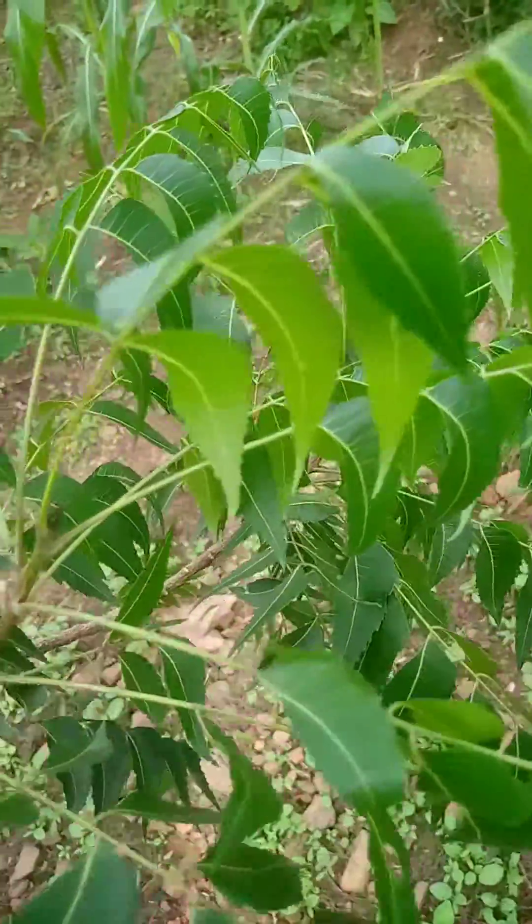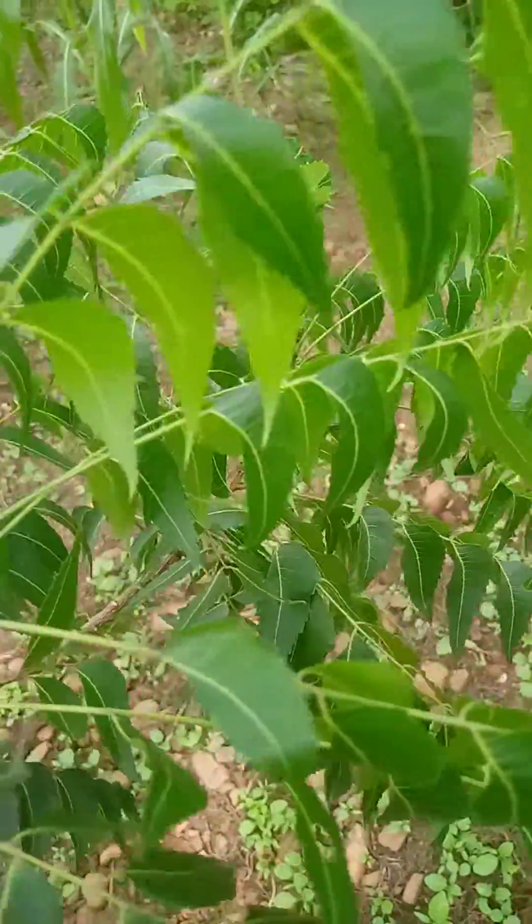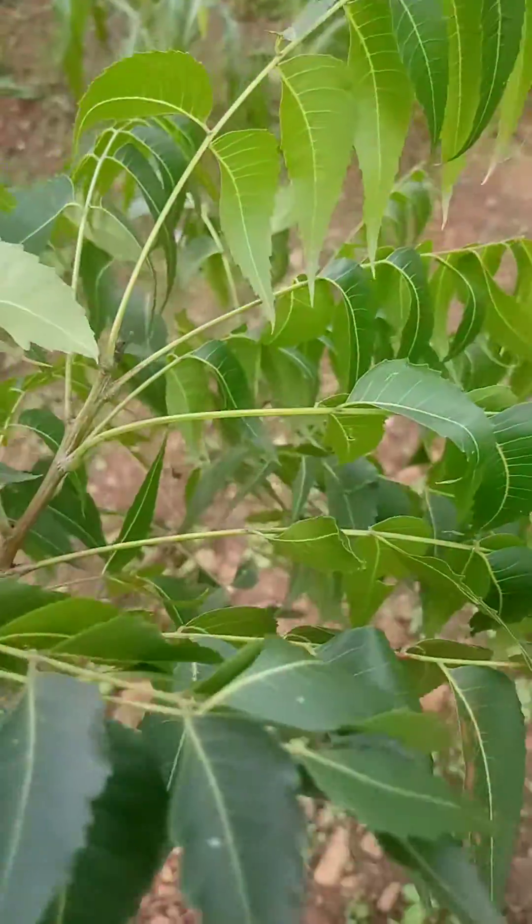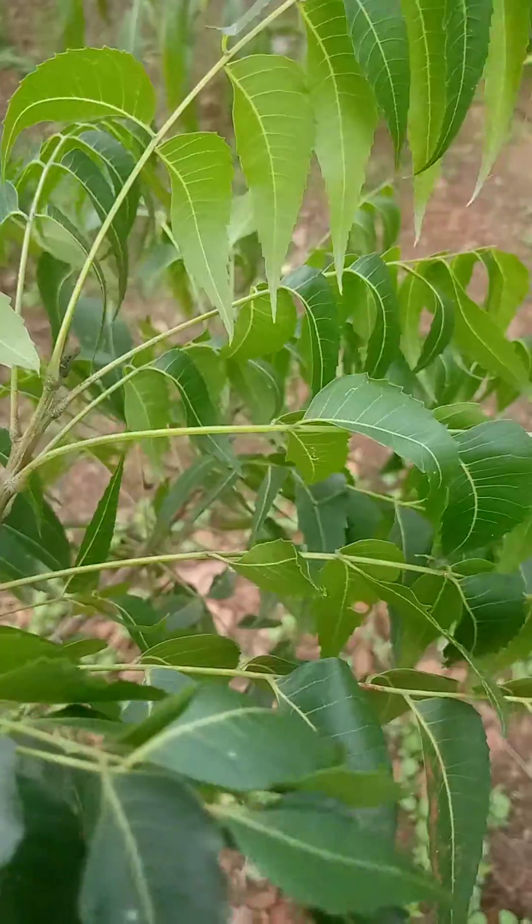Blend it either using a mortar or blender. Then add fresh pepper or dry one, and blend it together with it. After blending, you filter.